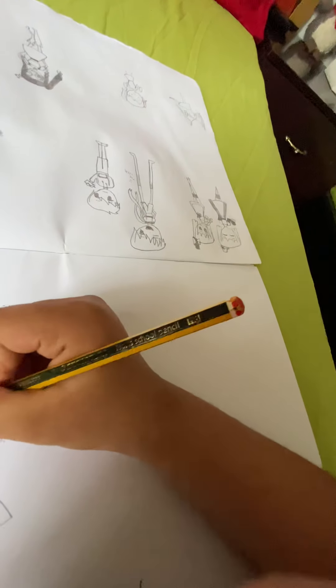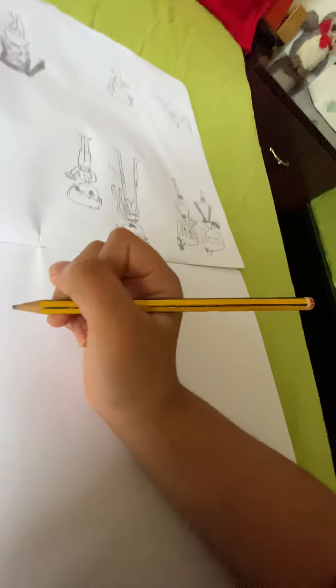Now it depends — do you want to do bangs, do you want her hair to be sideways? We're just gonna make her hair sideways. Then you color it up — it might be a bit long so I need to take the camera down.